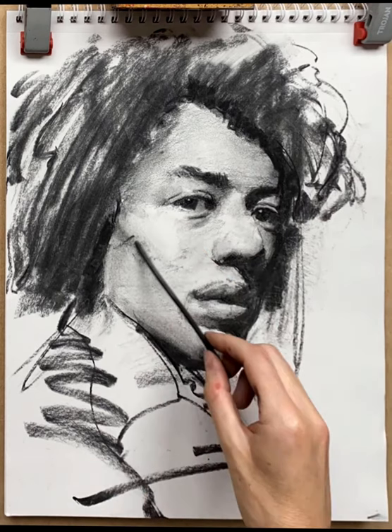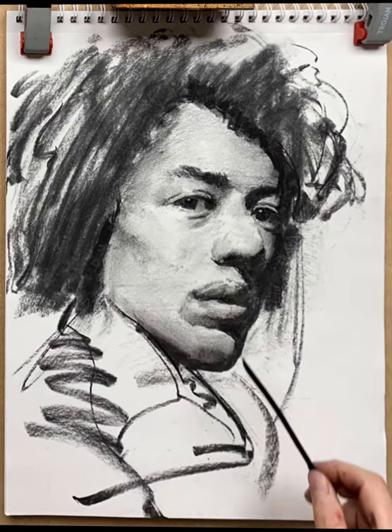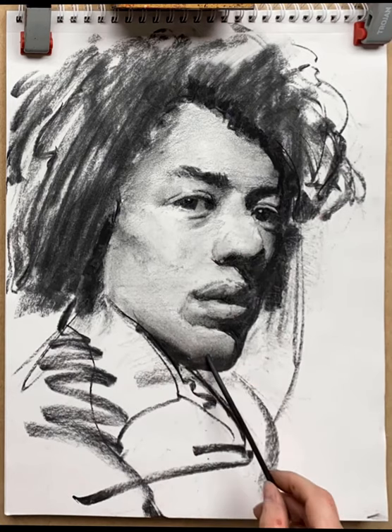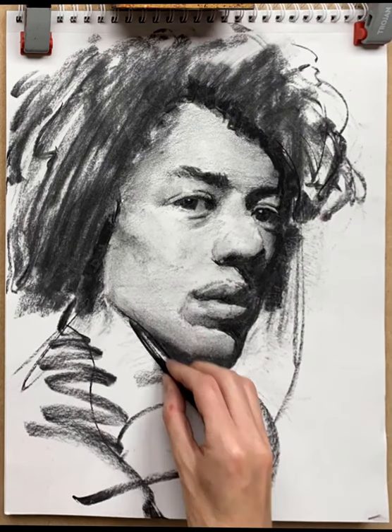So you can see this stage is all about refinement. Everything is pretty much in place, it looks like Jimi Hendrix, and now it's a case of making everything balanced in the drawing — making sure tonally it works to give the impression of three dimensions and volume. In charcoal drawing, tone is pretty much all you have, and therefore tonal accuracy is paramount.